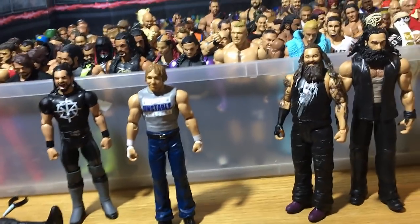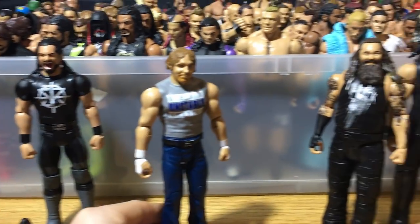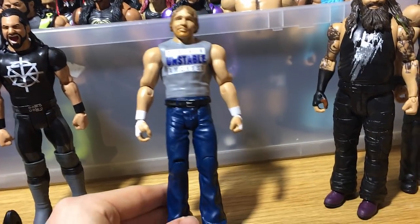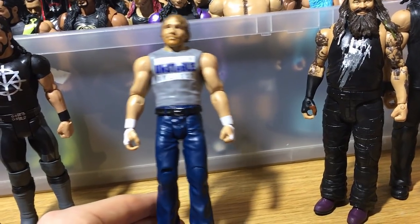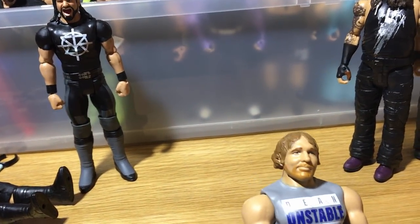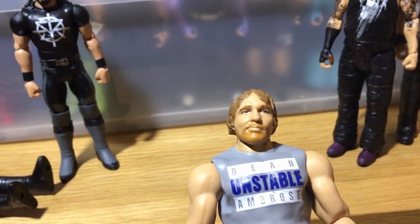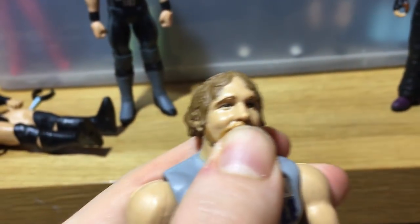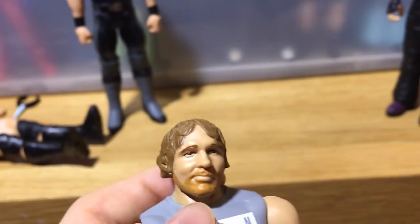We have Dean, who's also a figure I like the look of overall. The gray is something different, which is pretty cool. It's also the first time for me to get this head scan because I don't have the battle pack with Shane — I still have to get that pretty badly, but I kind of got lazy and never bought it.